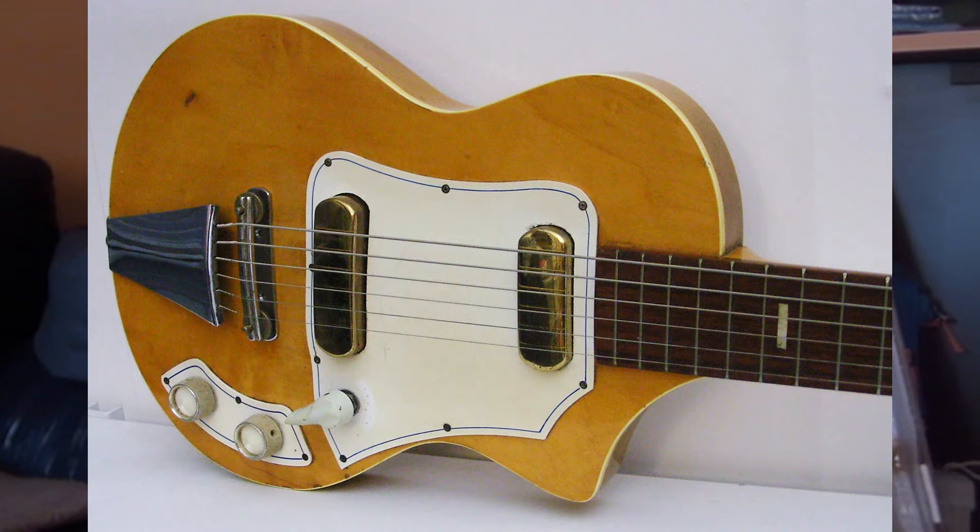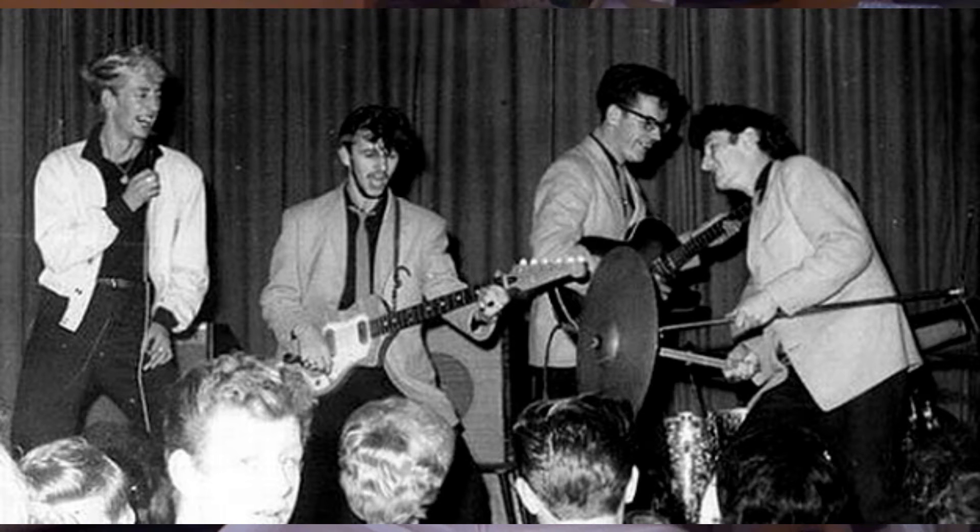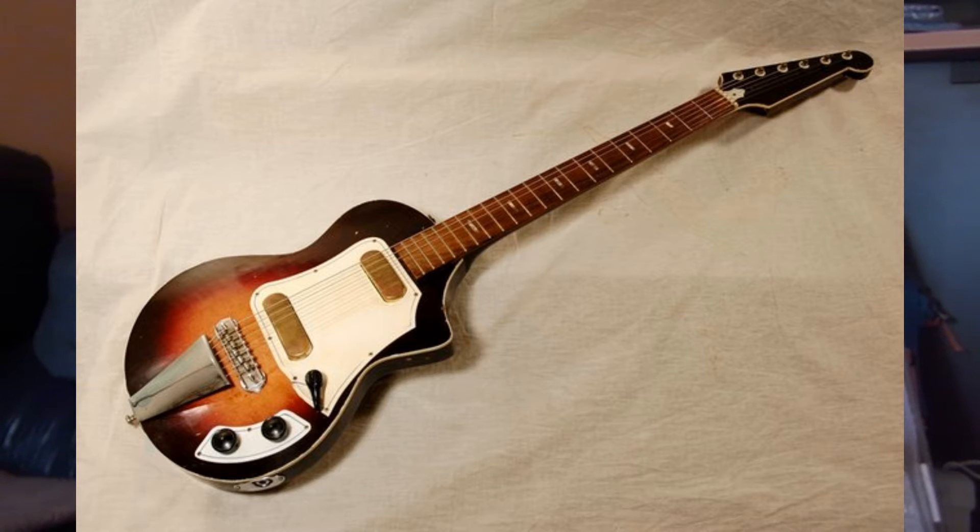I'm stealing some time off on the holiday today to continue the second part of this series. This guitar is a Guyatone LG-50. It was a mainstream guitar from Japan, a competitor to the Telecasters and Gibsons of the late 50s. It was cheaper and sold in the United States and England; this specific one was brought from France.